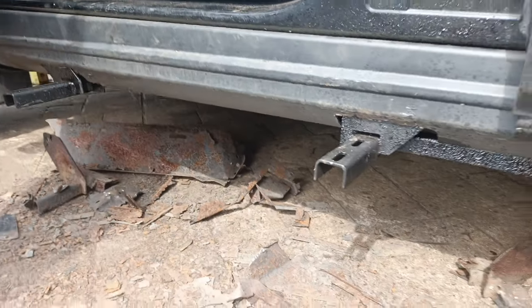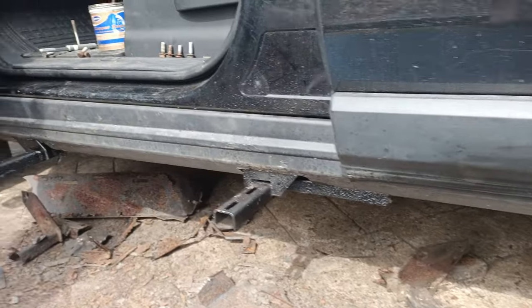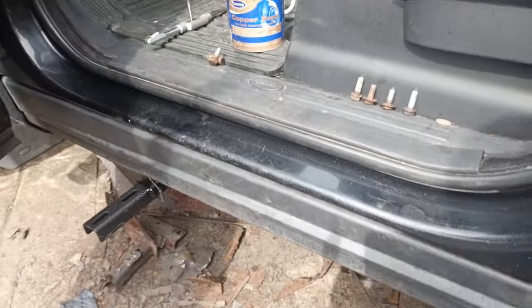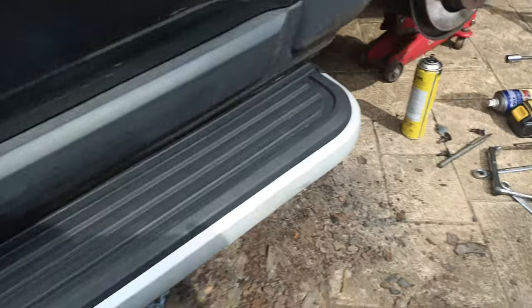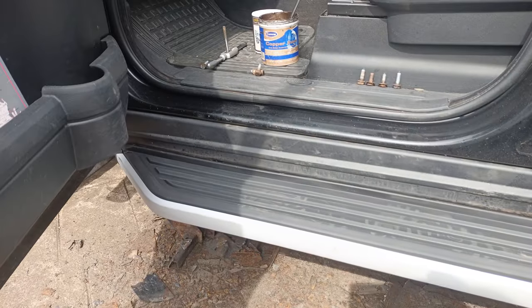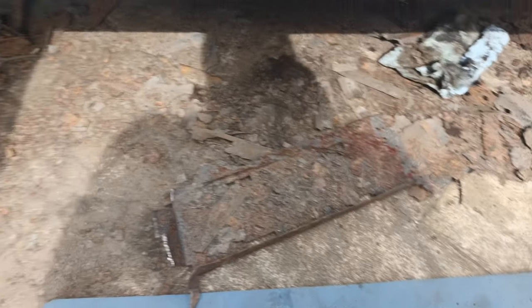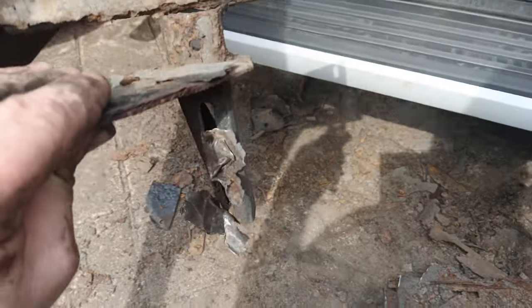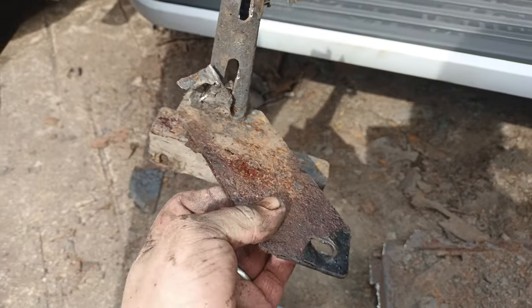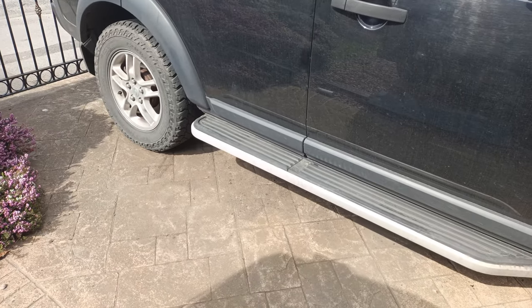Now when I put the actual step on I'll be doing the underside of that as well, so hopefully it should be in fairly good condition after that. There's the new step on - I still need to give it a bit of a clean and a wipe, but it's on. And it's far better than the previous one - it should look like that. So yeah, I think a good job. Time to tidy up. That's one side done.